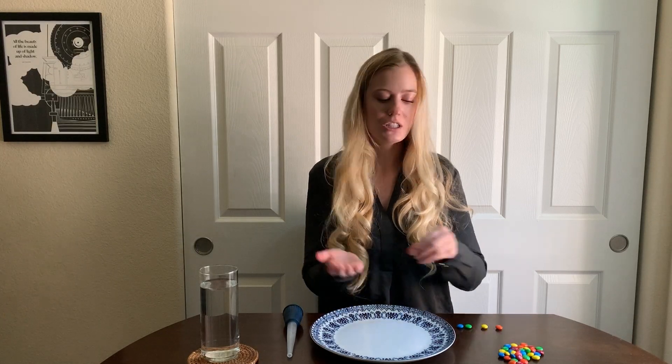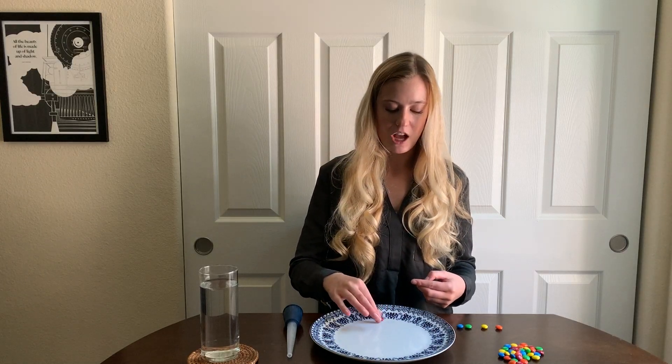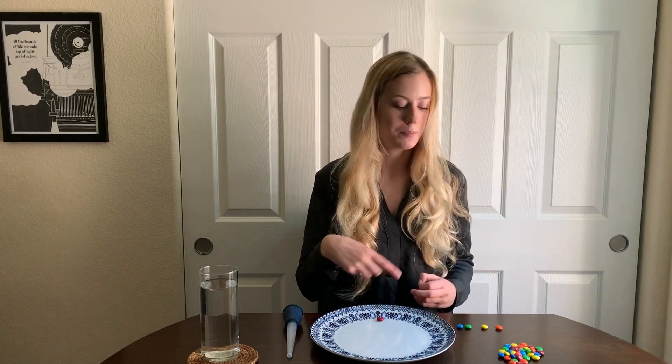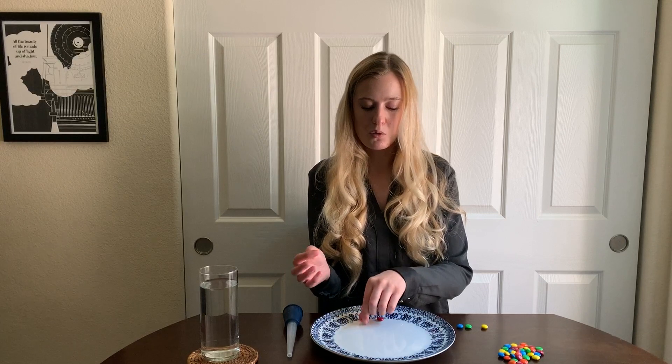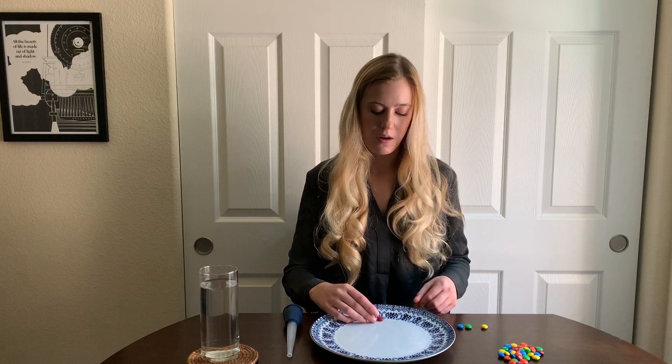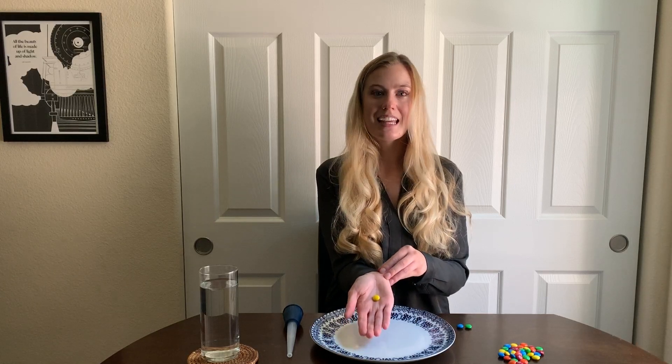I already created a pattern that I want to use, so I am going to show you each M&M in my pattern so that we can go over the colors in order. The first color of my pattern is red, so I'm going to place the red M&M at the edge of my plate where there's still white space. The next color of my pattern is orange, so I'm going to put the orange M&M right next to the red one. The third color in my pattern is yellow.